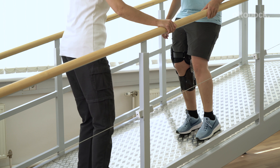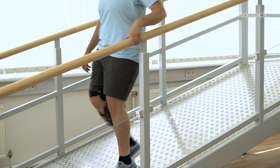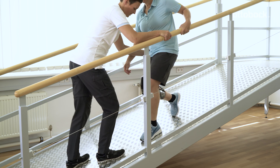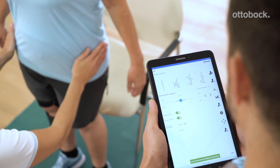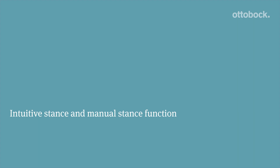Practice activating and deactivating the stance function with the patient and prepare them for critical situations. The O&P professional has to enable the stance function in the Setup app. They can select either intuitive stance or manual stance function.